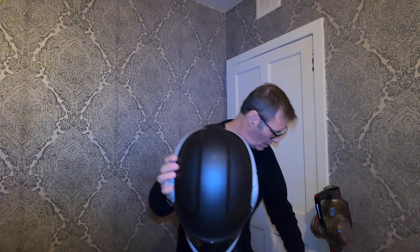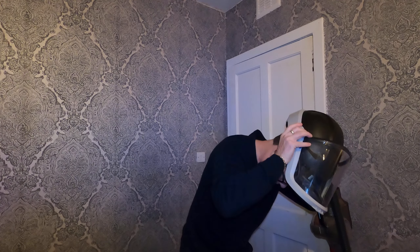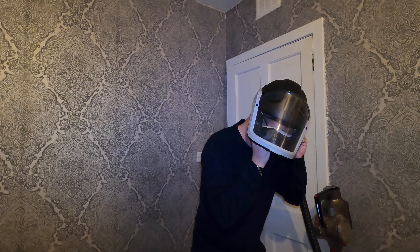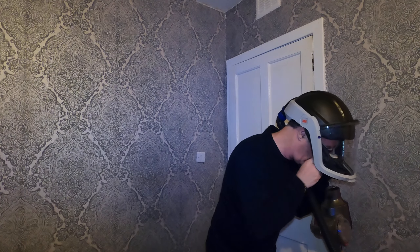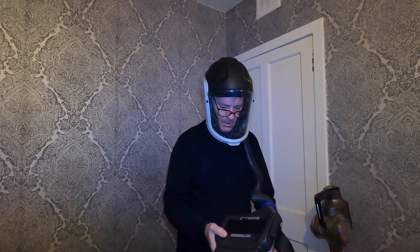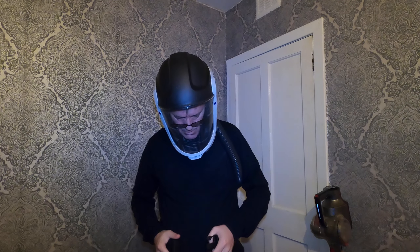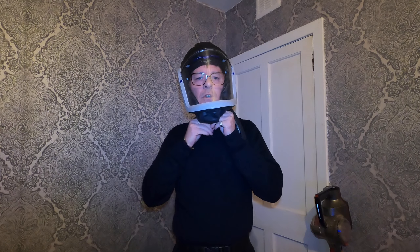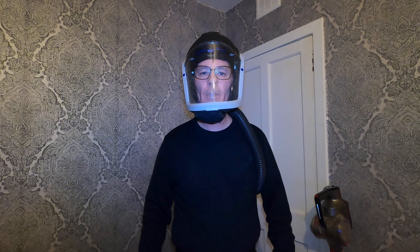So we'll put this on now. I'm completely sealed in here now and I can breathe no bother - that's how quick it goes on.